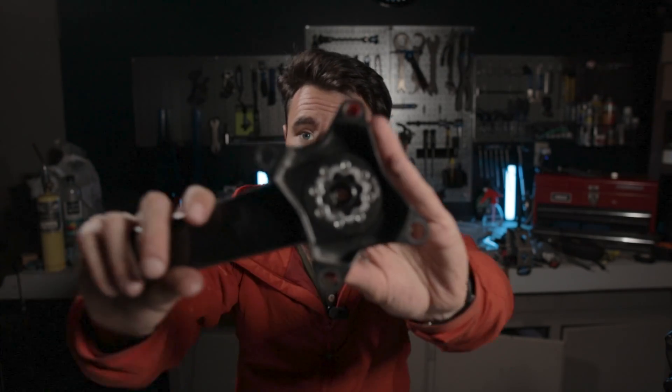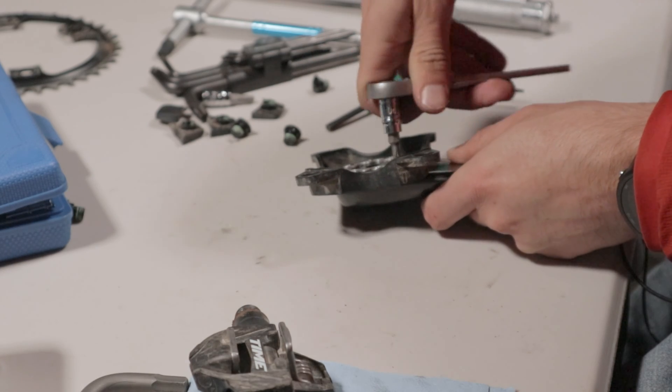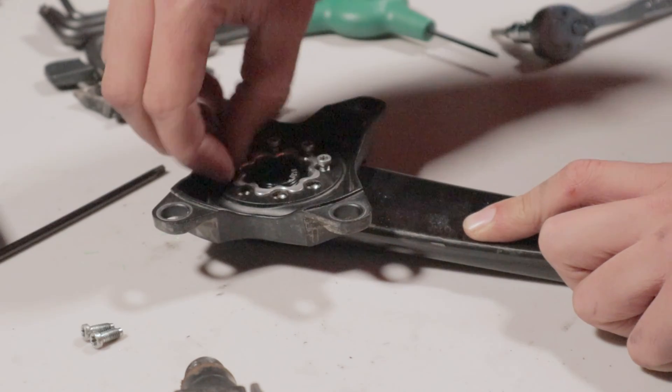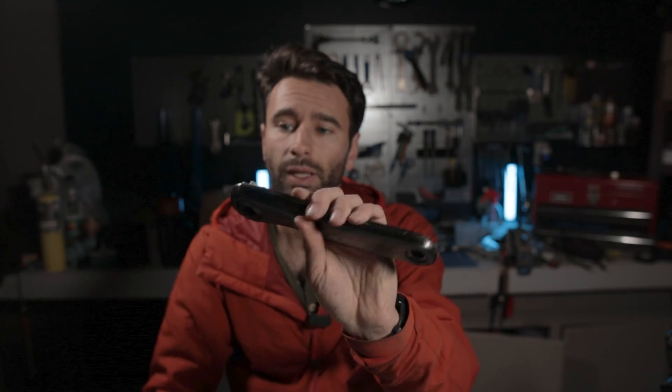Now we need to get the T20 torx bolts off of this crank arm to remove the spider. These should only be on here at about 4 newton meters so they should be relatively easy to remove. We're just going to work our way around removing these somewhat evenly, and once they're all out the spider will just pop off — and we're left with the bare crank arm.